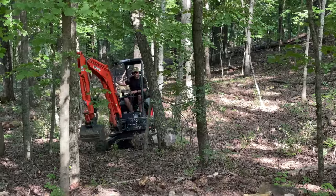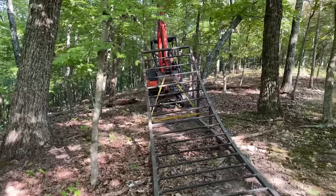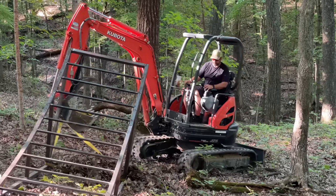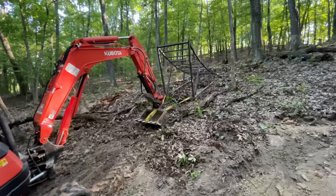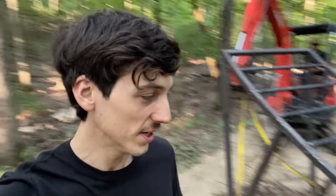Once I got to Dave's place, we had a whole new problem to deal with - getting it through the woods down to where he wanted it. He's doing a great job - it's just 400 pounds of metal coming down at him. We got it. We're about 50 feet away now. It's the home stretch, it's done - we're at the easy part.